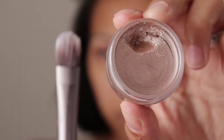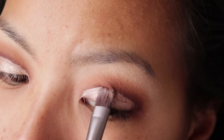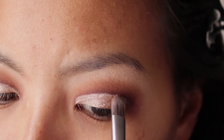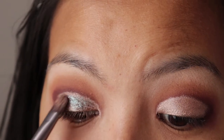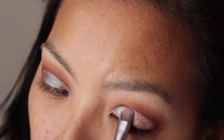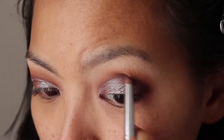Next I'm going in with a flat concealer brush and the AMC Gel Eyeliner by Inglot in shade 94, and apply this to the eyelid just above the crease line. Using the same brush, apply the pigment all over the gel eyeliner — I'm using AMC Pure Pigment Eyeshadow by Inglot in shade 85. Feel free to go over with the pencil brush to add more depth in the eyes.